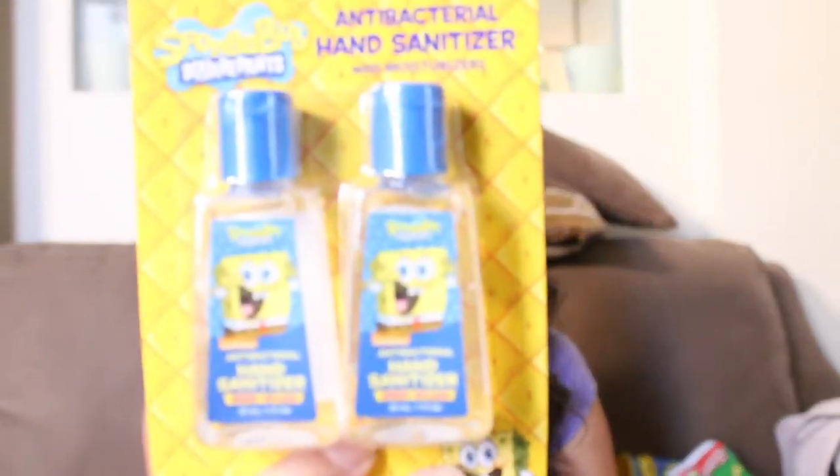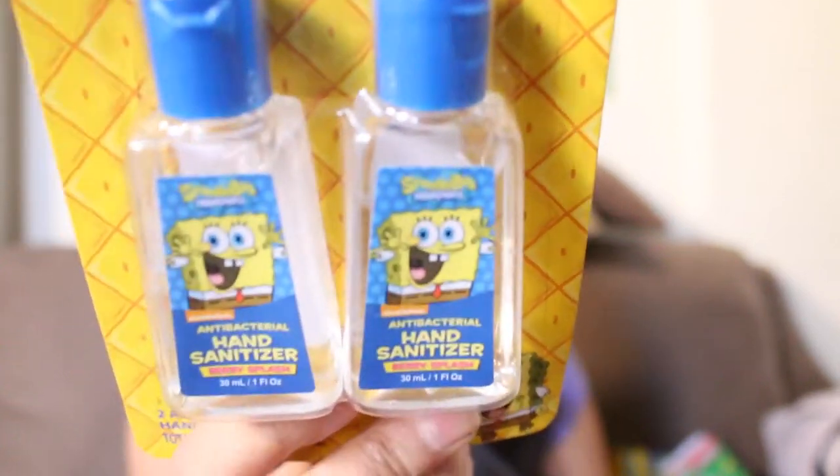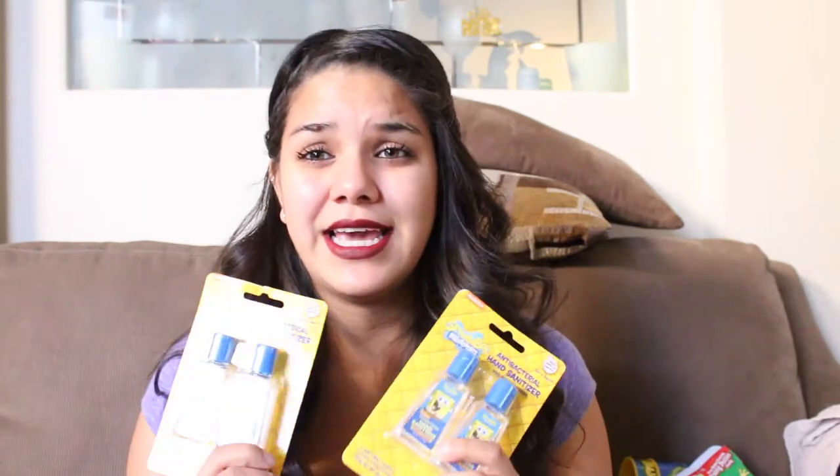They are just these cute little hand sanitizers that are SpongeBob-themed, and I was like, oh my god, I am still getting those — they are going to go great with their tissues. A few kids are not going to get these, but some are probably younger and shouldn't be having this anyway. I wish they had more — I checked all the Dollar Trees around me and I couldn't find any.